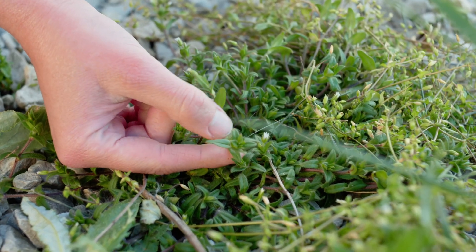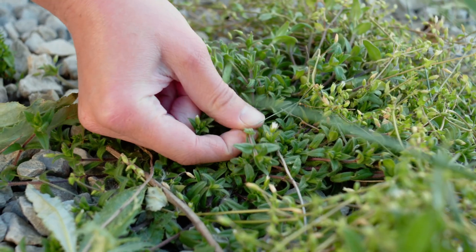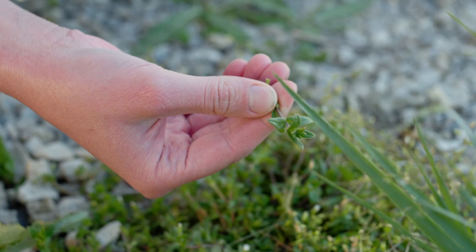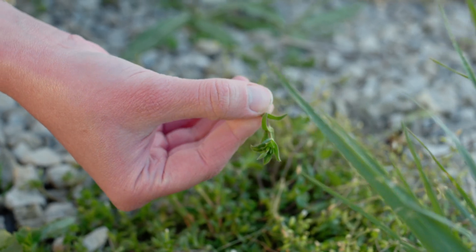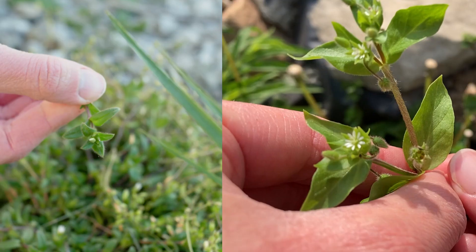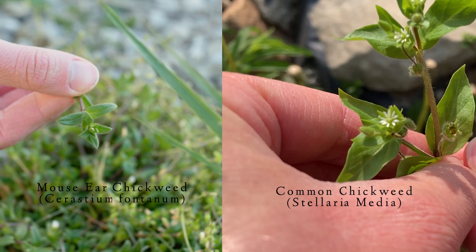Just to give you a comparison, here's an example of another commonly found variety of chickweed. This is mouse-eared chickweed and as you can see the leaves are a little bit smaller and longer shaped, and it's completely covered with fuzz — both of which tell you that this is not the variety of chickweed that you want to use.